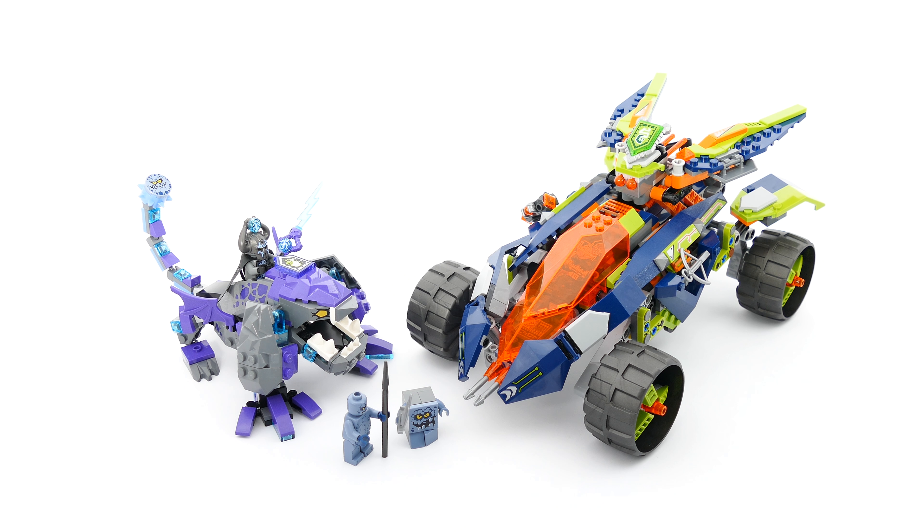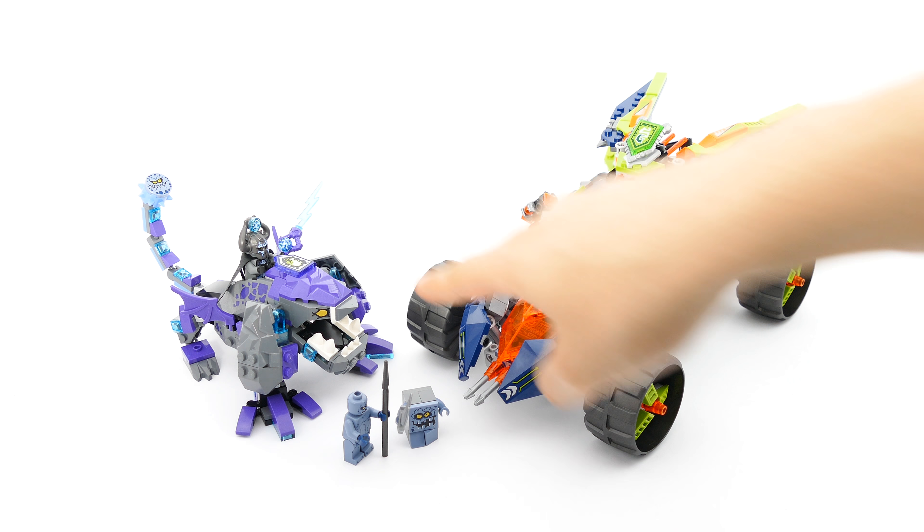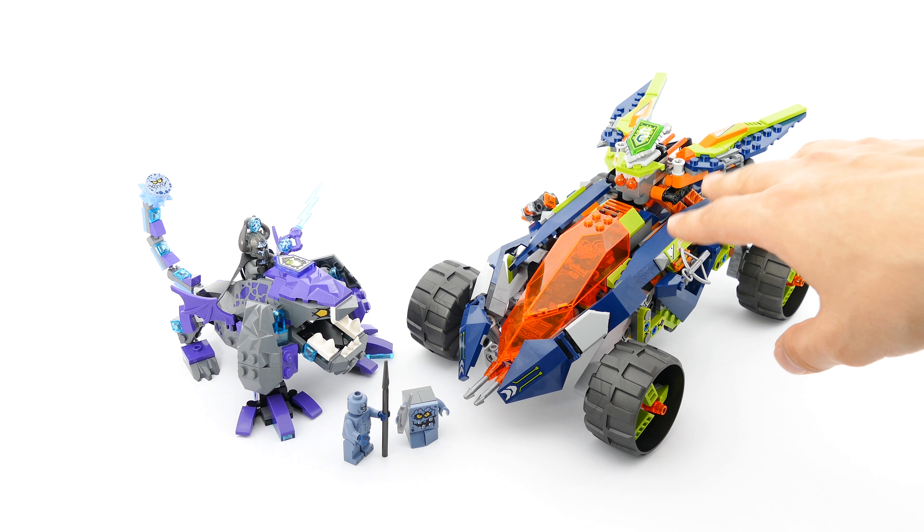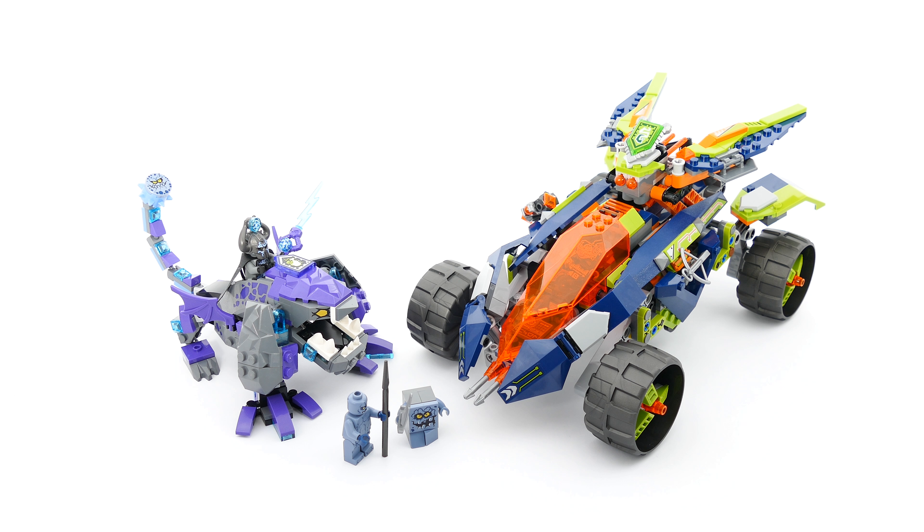Hello everyone! Today I'm here with just a quick introduction of the set that I didn't plan on buying, but when I saw it on sale with a 50% discount I just couldn't resist. From the beginning when I saw the first pictures I was in love with the Krakenbeast, and that's mainly the reason why I bought it. I thought it was a bit too crazy color-wise, but actually it looks so much nicer and better when you build it and have it before your own eyes.